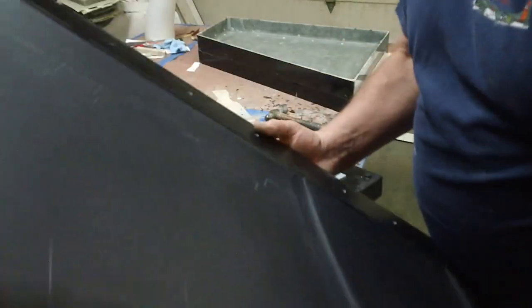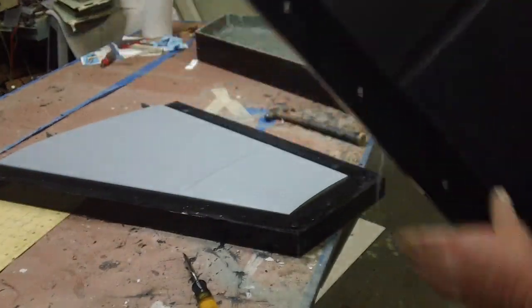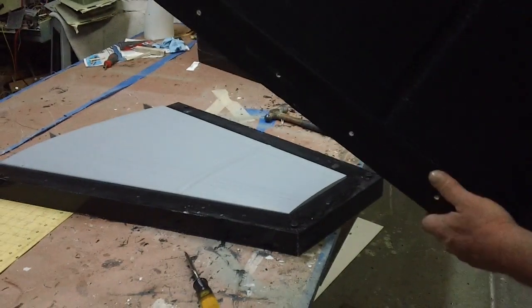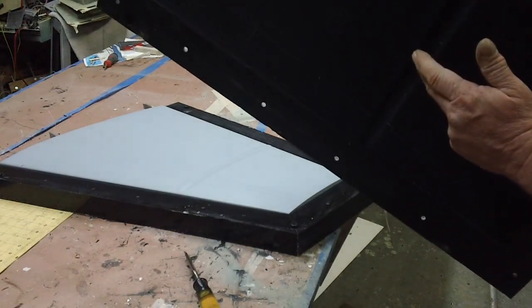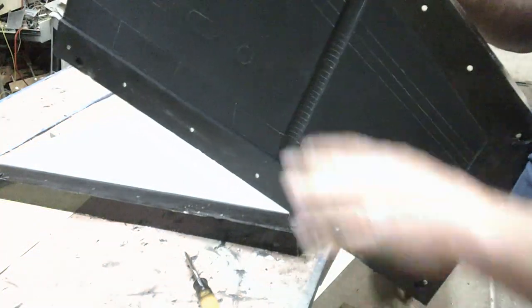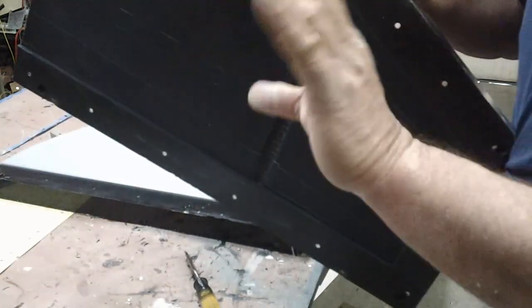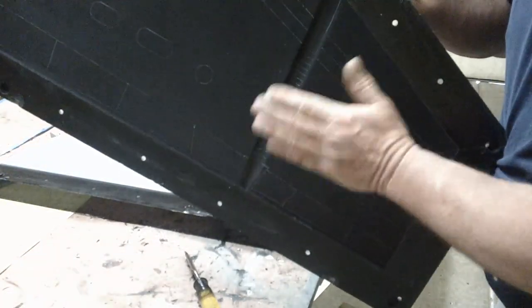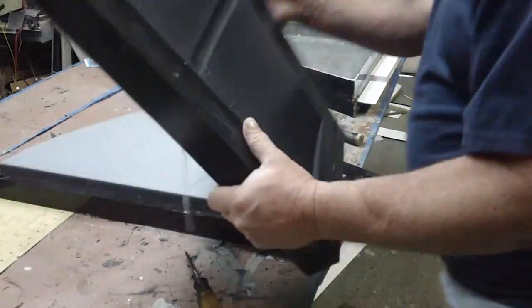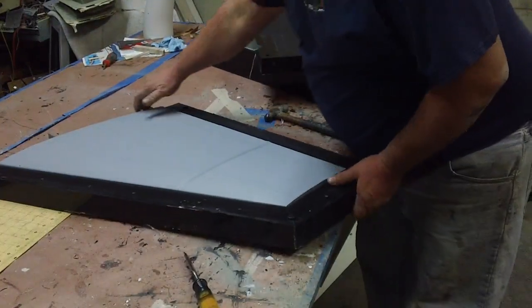That's a nice mold right there, guys. I got a little trick to do here too. Because if we just run our foam down and around in this, that wing's going to want to bend right there — it'll do the accordion effect. But I got a little trick I'm going to show you on that to keep that from happening.